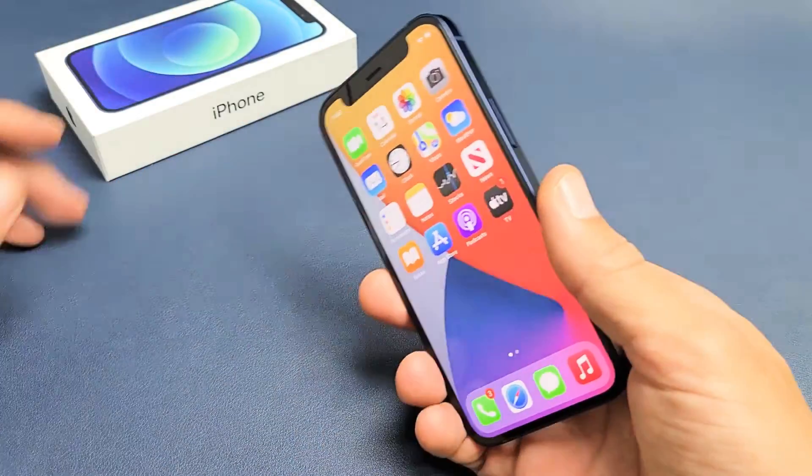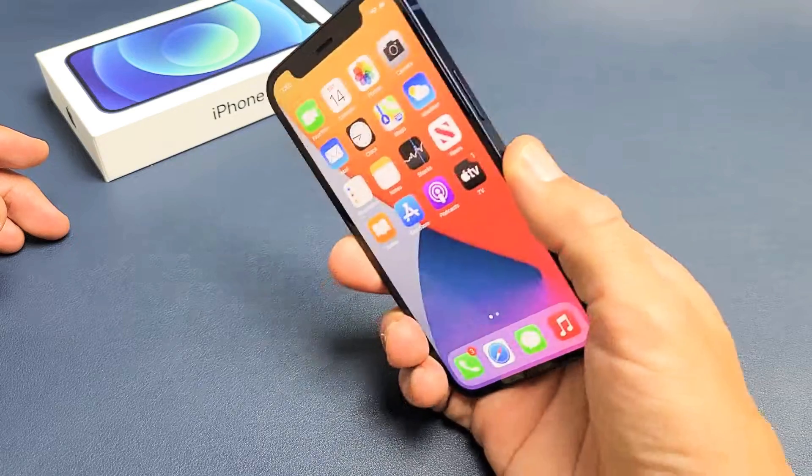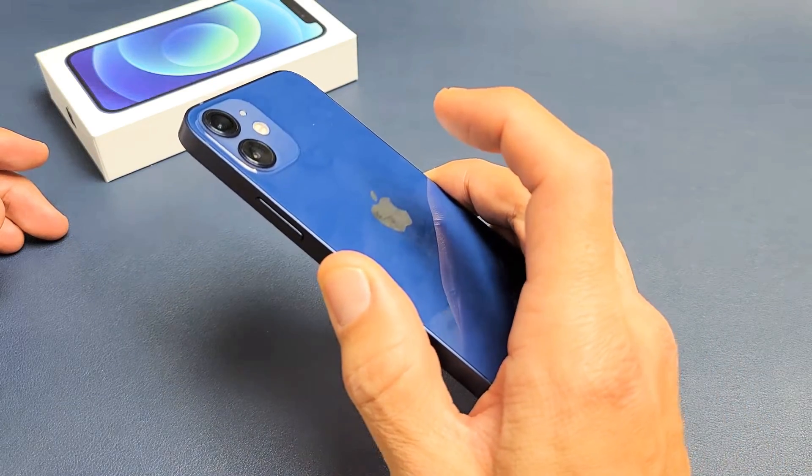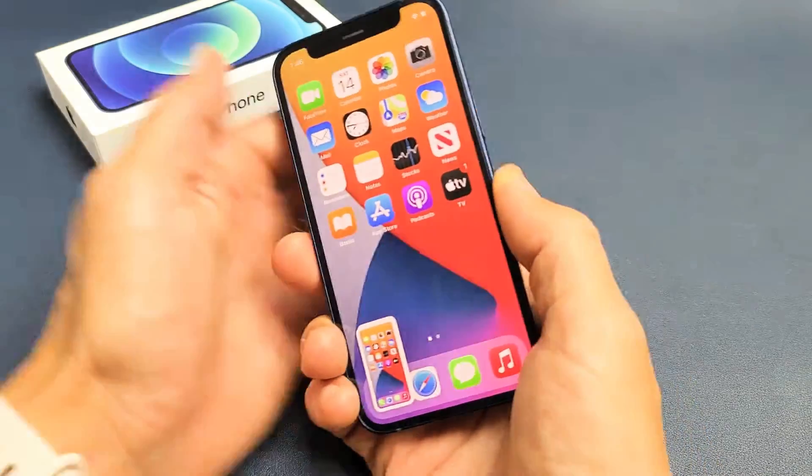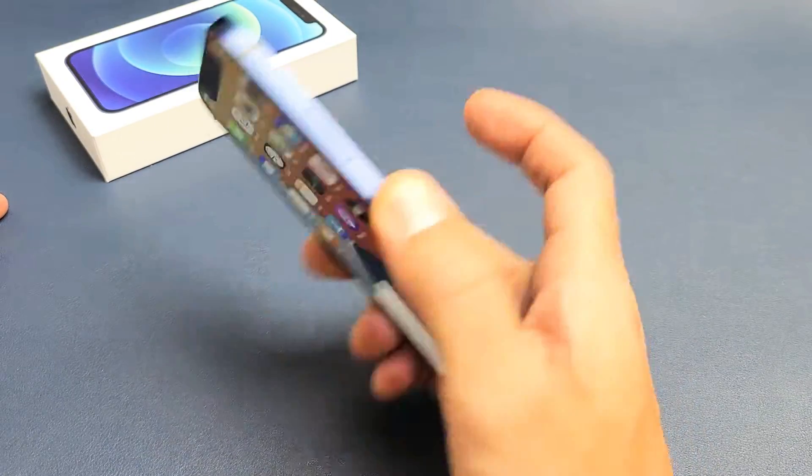The second way to take a screenshot is the back tap — you can go like this, watch. Just tap it twice on the back. You have to enable back tap first, but it's cool because you can use just one hand.